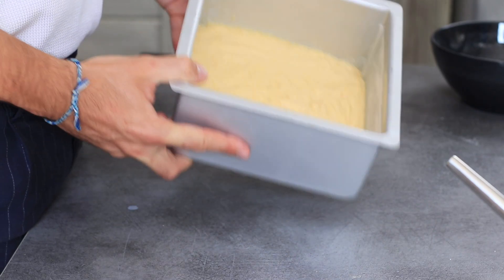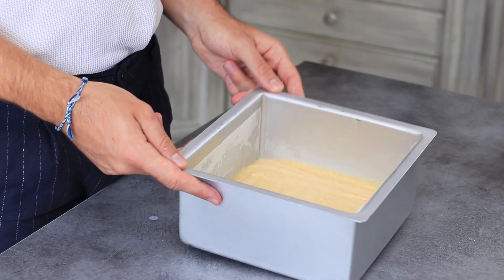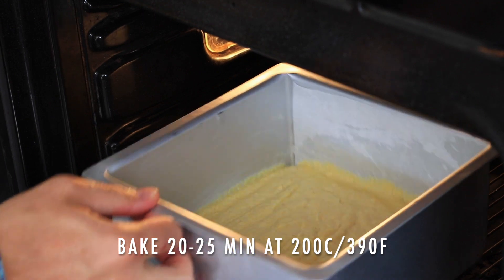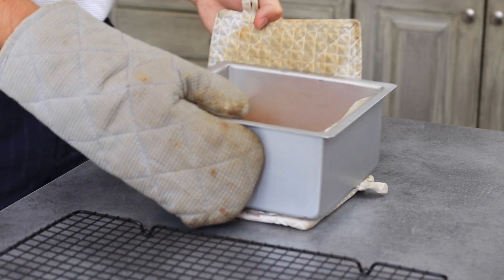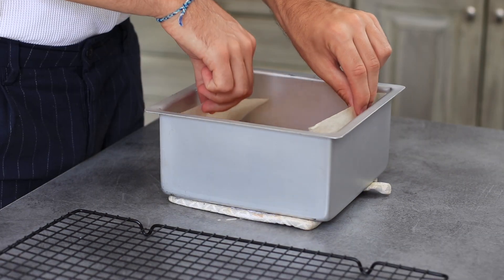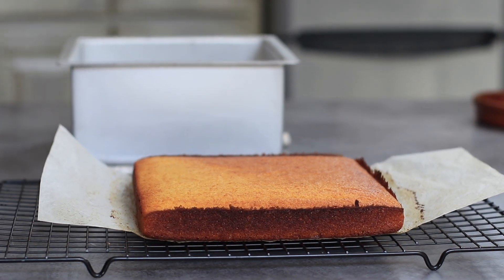Time to bake our cornbread in our preheated oven at 200 degrees Celsius — that's about 400 degrees Fahrenheit — for about 20 to 25 minutes, or until it looks golden on the sides. If you insert a toothpick in the center and it comes out clean, it's done. As you can see, it's going to be super moist.